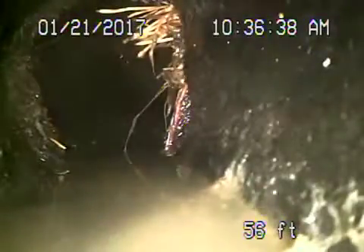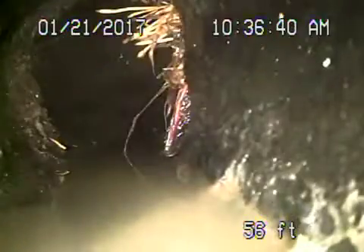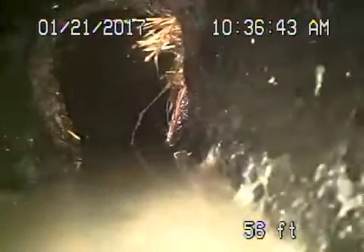Where are we though? Where are we over here? I'm going to show you. Are we on the side of the house yet? We're still in the front of the house. We're still running across the driveway. You see the bumps in the pipe? This is what tells us it's Orangeburg.